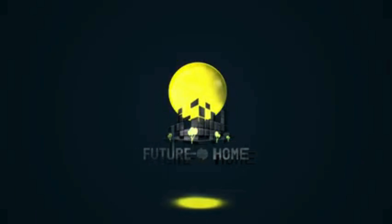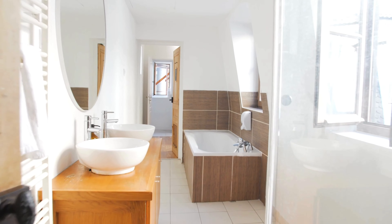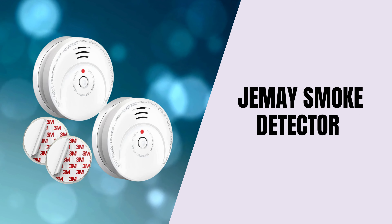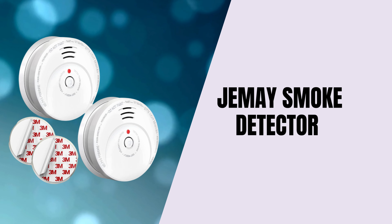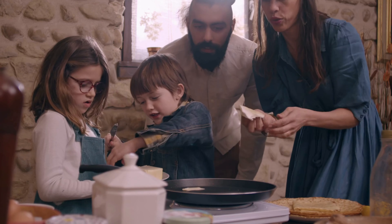Welcome to our channel! Today, we're talking about a product that's essential for every home safety — the Jemay Smoke Detector. If you're looking for a reliable, modern smoke detector to protect your family, this is the one you'll want to check out.